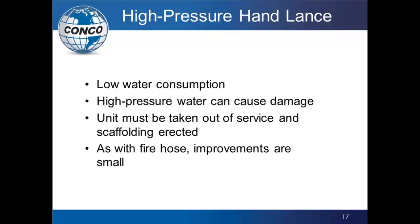The high-pressure hand lance uses low water consumption at much higher pressure. If the angle is kept perfectly straight and level with the fins, it can clean pretty well. But as soon as the angle changes, you lose the ability to drive fouling out, and you risk impacting the fins — removing the galvanized layer or even damaging the tube if pressure is high enough. The unit again has to be taken out of service with scaffolding, the person has to climb up with the lance, and safety concerns apply. Improvements are small — where you maintain perfect angle you get results, but as soon as that angle changes, effectiveness is lost.